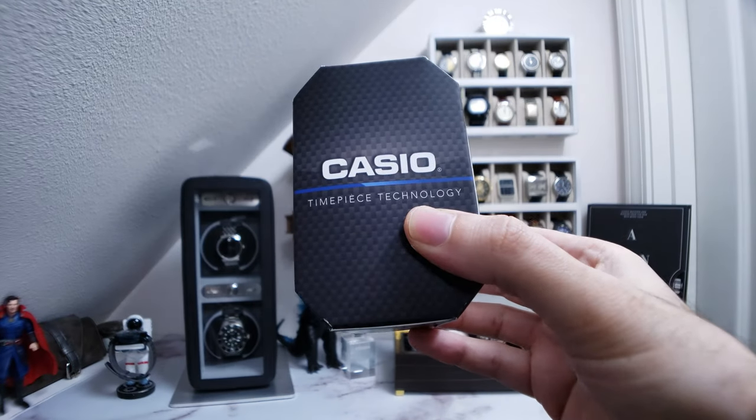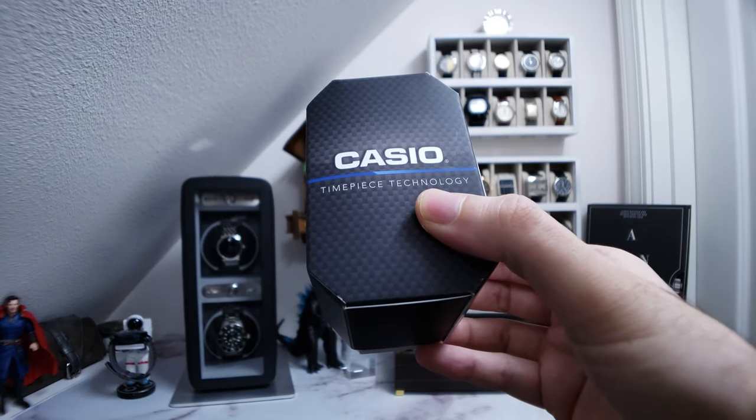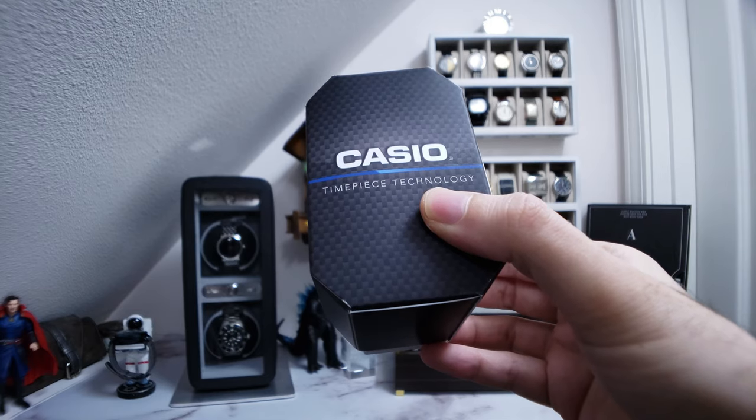I bought this twin sensor Casio at my local Walmart for $12. Was it money well spent? Let's find out.